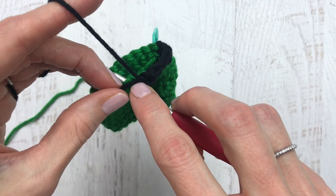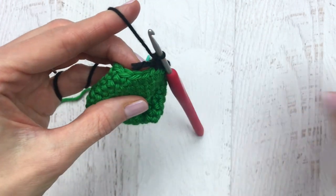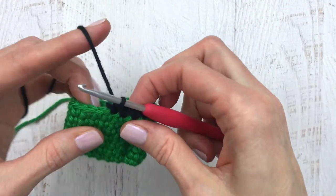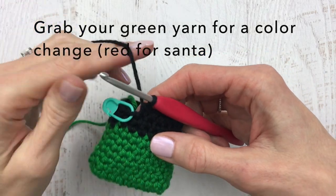This is round eight — just continue all the way around. Once you feel like you might have reached the end for that black yarn, go ahead and give it a snip. Continue crocheting all the way around and I'll meet you back at the end of round 10. Here we are at the end of round 10 and we're going to do another color change.